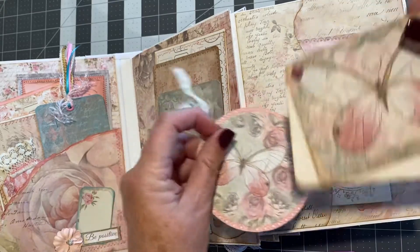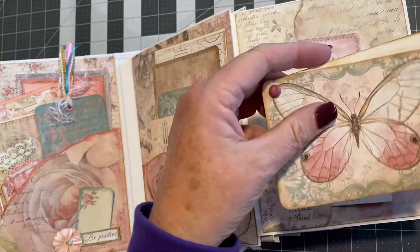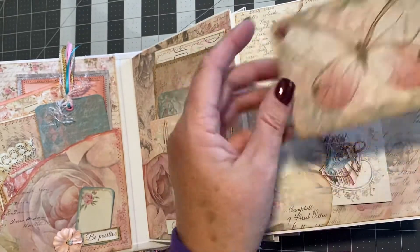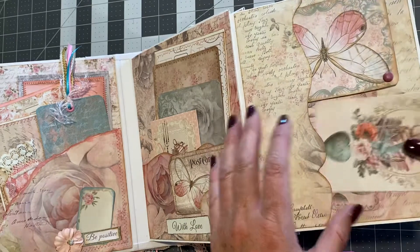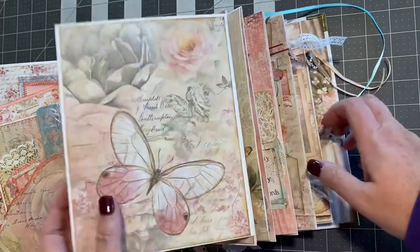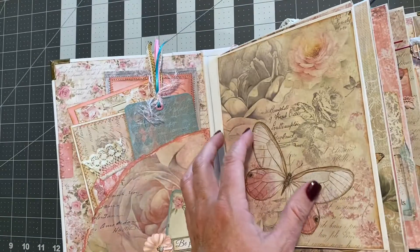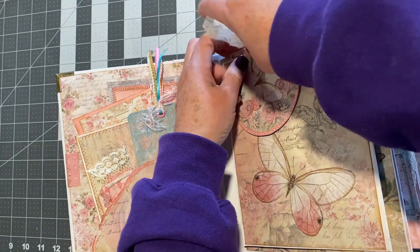We have this little book — you can put a photo, or you could just journal. Just several little things in here to do photos and stuff. And then that is closed with that.